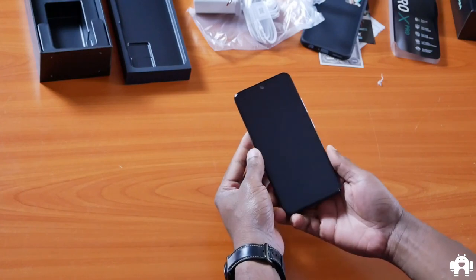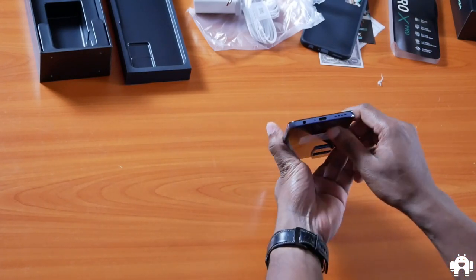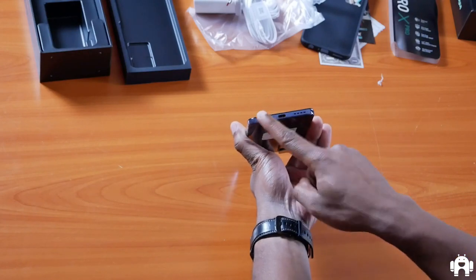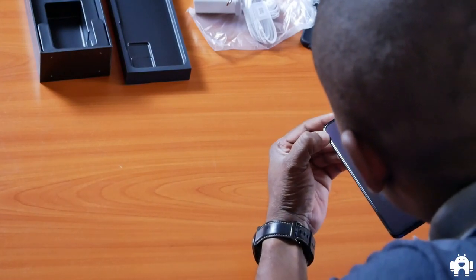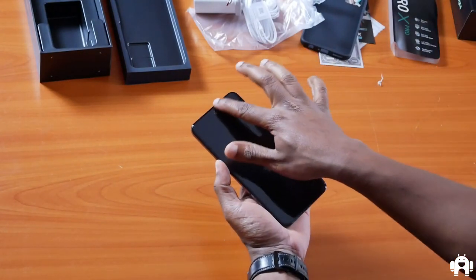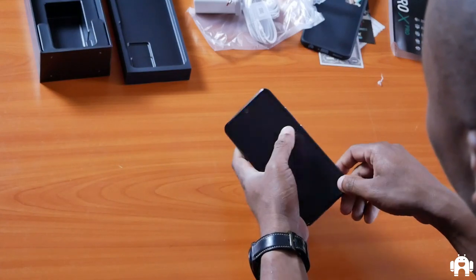Here is our device with our 16-megapixel front snapper. On the side is the power button and volume rocker, and on the other side is the SIM tray. Down here we have a USB Type-C port, a mic, bottom-firing speakers, and a 3.5-millimeter headphone jack. I can't seem to see the earpiece anywhere, which is an interesting design choice — they may have gone the route of Xiaomi and Vivo, incorporating it as part of the display.